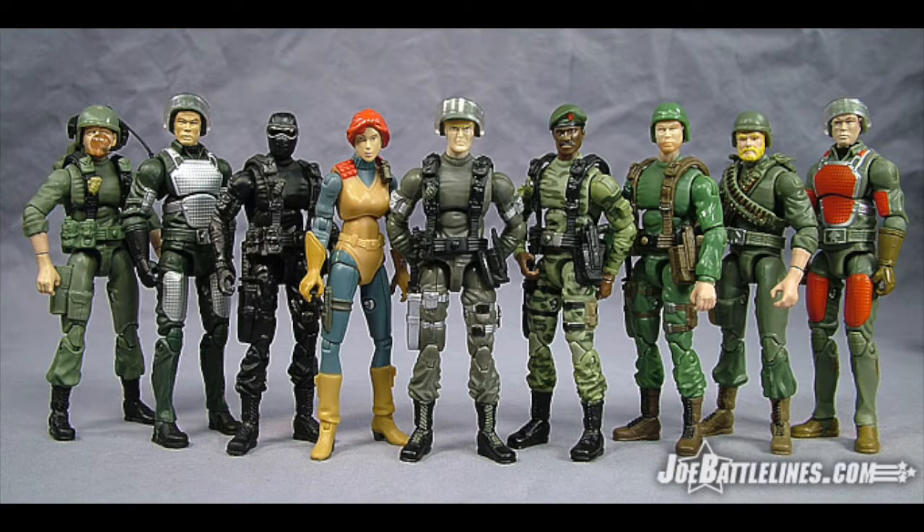They did release a 25th Anniversary line of figures which were pretty true to the originals. If you look at the details, they represent the originals very well. This line was a little bit taller — up to four inches — and a lot more articulated than the originals. They beefed up the details but still stuck to the original source material. You have Breaker, Grand Slam, Snake Eyes, Scarlet, Hawk, Stalker, Grunt, Rock and Roll, and Flash.